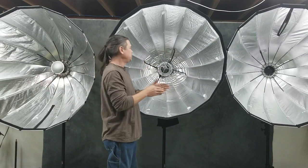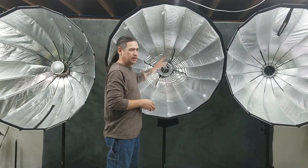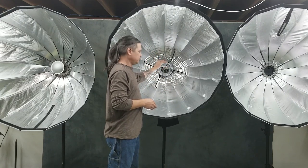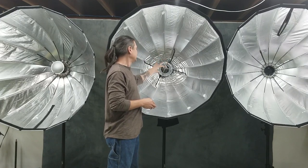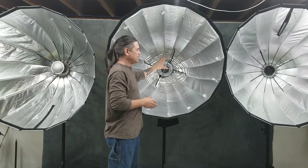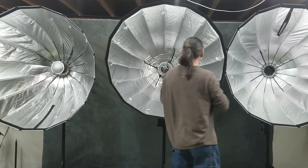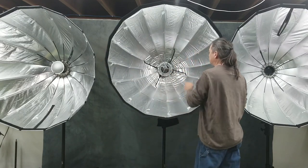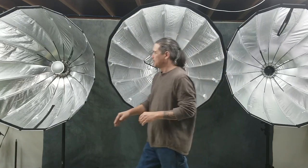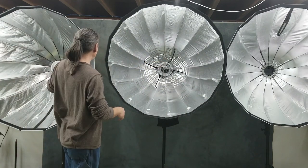The only time light quality will change is with generation two when you're shooting at low power through an LED light — not a strobe — and sometimes you might get some shadowing off the center system. But that's the only time I've ever seen it. If you're using a strobe, the strobe fires so fast it actually blows past the umbrella system, just as if it were an open area like generation one or generation three.